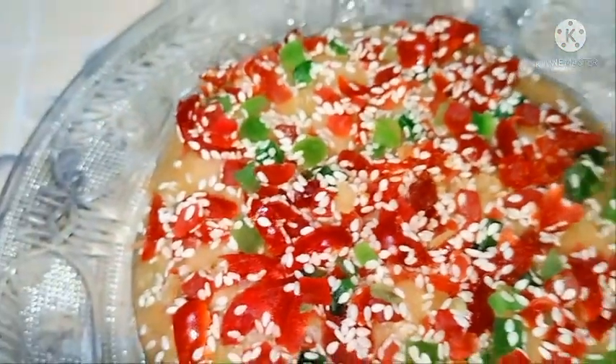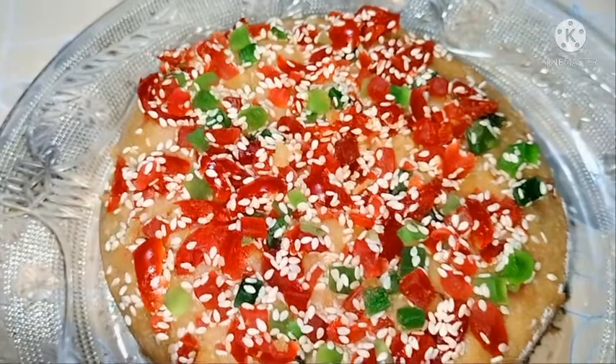Hello everyone, welcome to Nunevice Kitchen. Now, we are going to make a lamb cake.